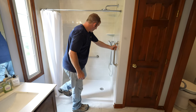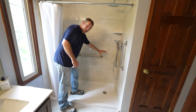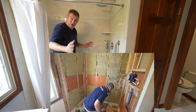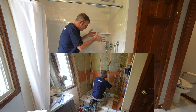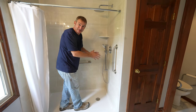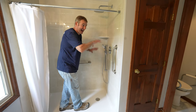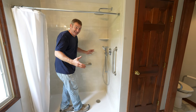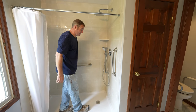Number one: I have grab bars in here. You want to make sure that you put blocking everywhere around the area, because you just don't know what the opinions of the person that needs it — or maybe the physical therapist — they might have suggestions on where to put things after you do the shower. So if you have blocking in here, it's going to make it easy and you can just place it wherever you want.